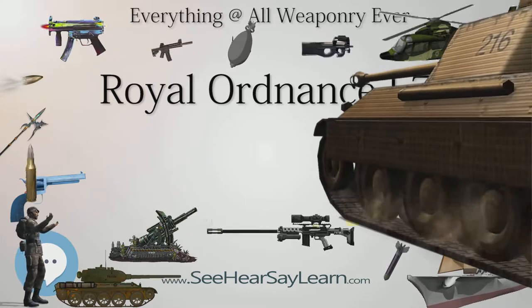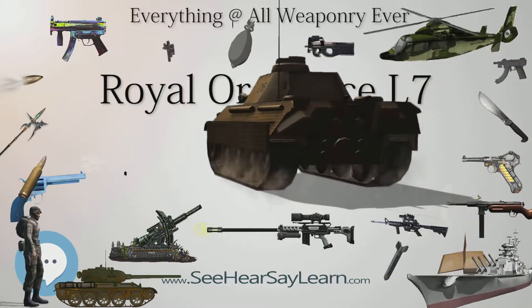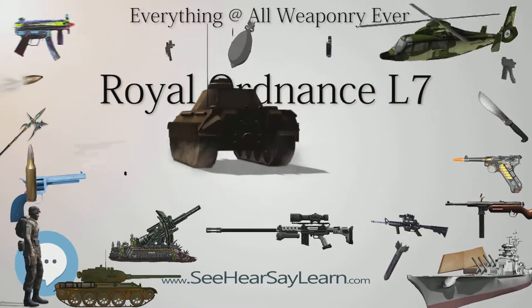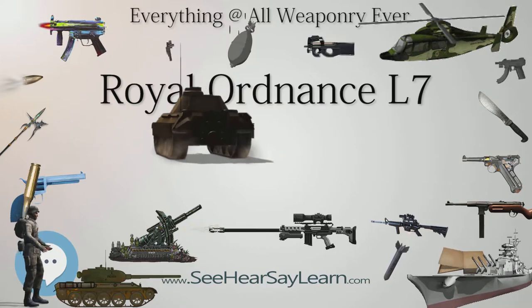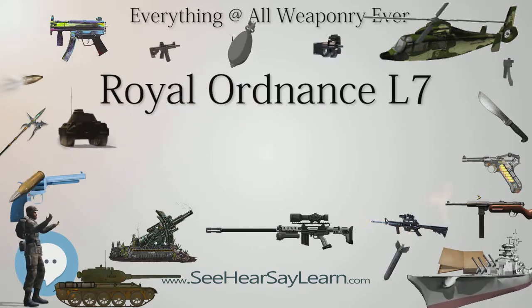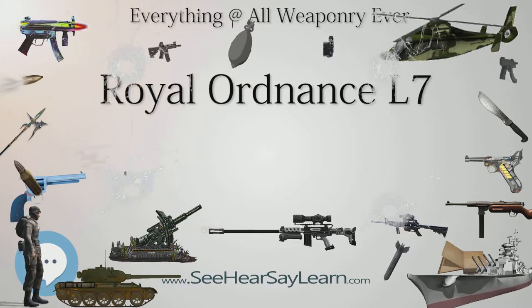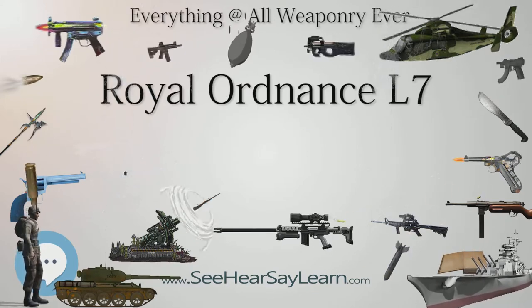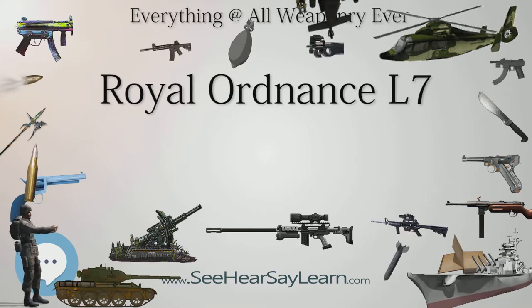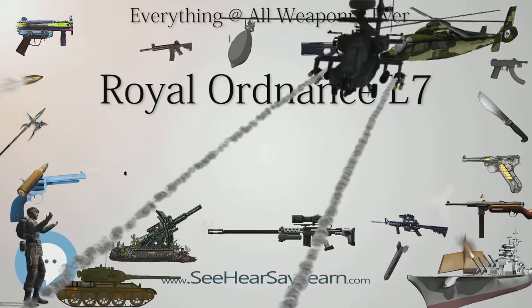The L7 is a popular weapon and continued in use even after it was superseded by the L11 series 120mm rifled tank gun, for some Centurion tanks operating as artillery forward observation and armoured vehicle Royal Engineers AVRE vehicles. The L7, and adaptations of it, can be found as standard or retrofitted equipment on a wide variety of tanks developed during the Cold War.